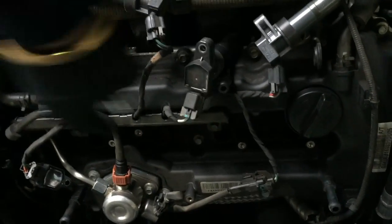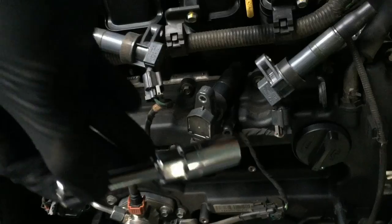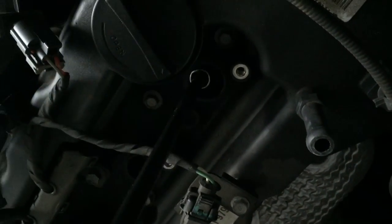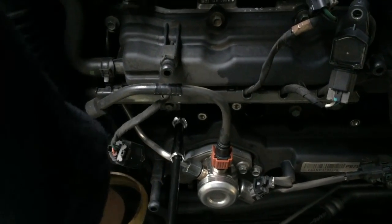Once the coils are out you need to take the spark plugs out. I'll quickly air out the area again to make sure there's no dirt going into the engine. As I said earlier, I don't have a long socket, so I'll be using my extension. I'll chuck it in there, put the socket in, and twist them open anti-clockwise. Once you're done with them, you go clockwise to tighten them up. I'll take them all out one by one — this is the last one and it should come right along with it.